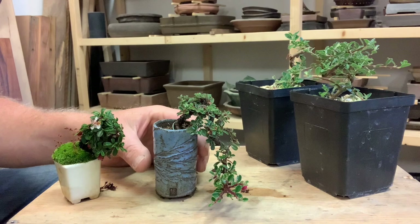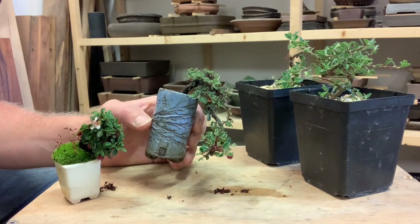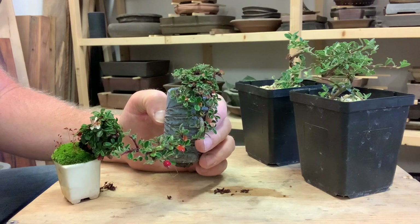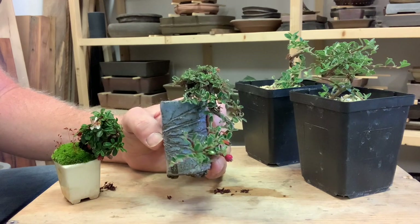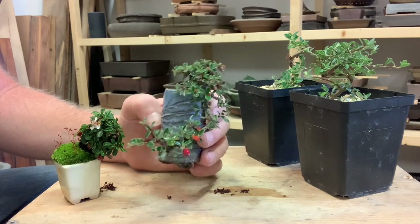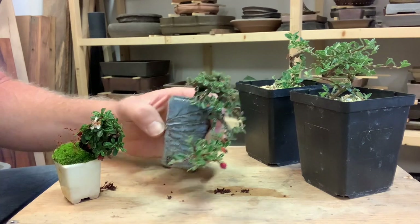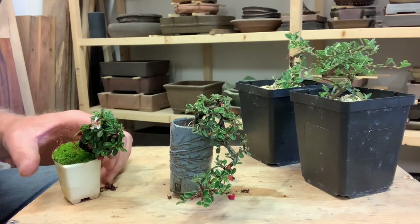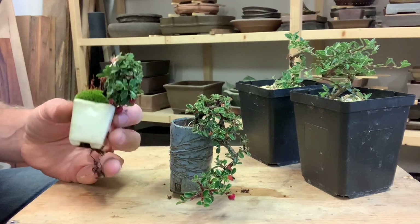If you're unfamiliar with Cotoneaster, they are a member of the rose family. There are a bunch of different varieties, both nursery varieties and wild types. This is Cotoneaster Microphyllis, and these were propagated from an old plant that I have in my collection.